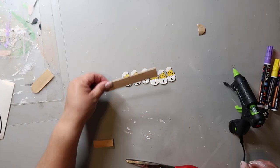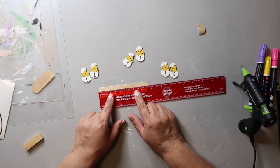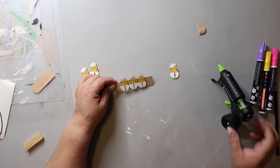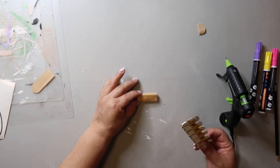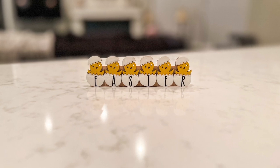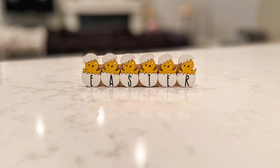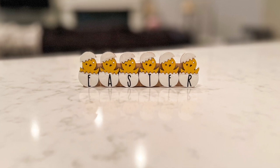To finish this off I took a jumbo craft stick from Lowe's for about 98 cents and cut it to the length of the chicks side by side. I glued those down and added a tower tumbling block to the back so it could stand on its own. The chicks look cute but you can't really read the word Easter — I know it's there because I made it, but I like it better than how the original idea was turning out, so there's that.